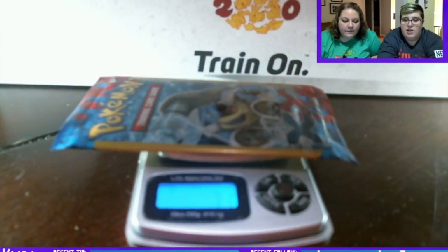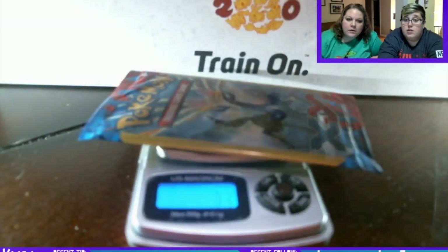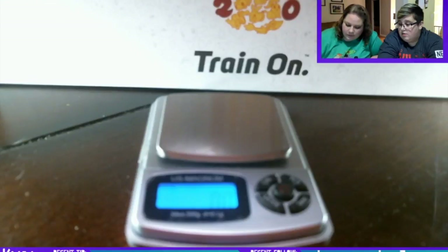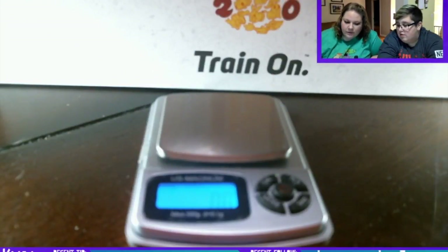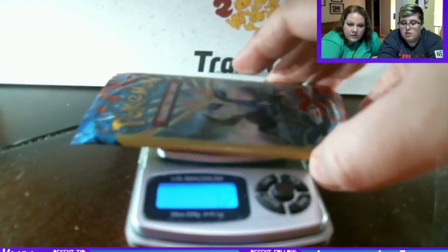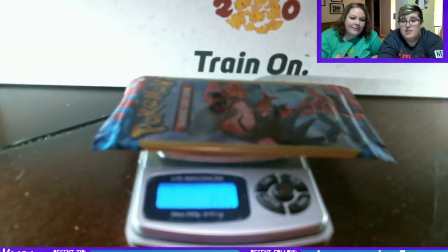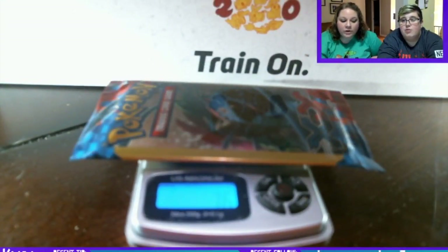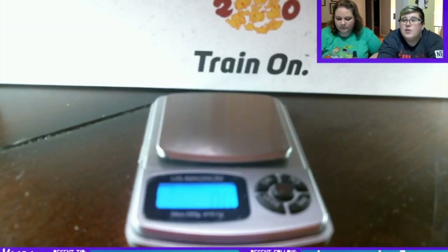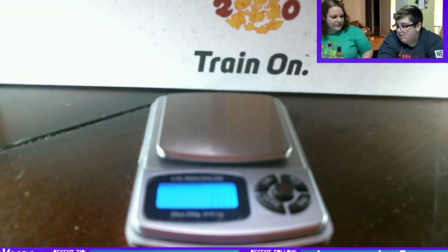It's kind of hard to see the numbers on this but we'll read them to you. It's a gram scale, it's already zeroed out. 7.2... 7.4... 7.5... 7.2... 7.2... 7.1... 7.6. These are all the same, right? Yeah. This is what makes me think that this isn't legitimate.